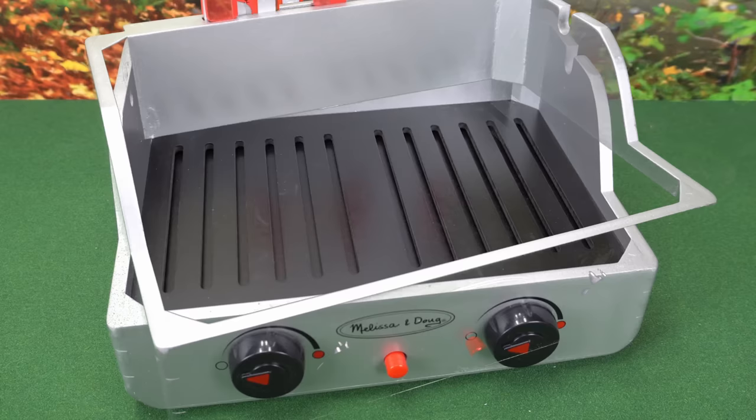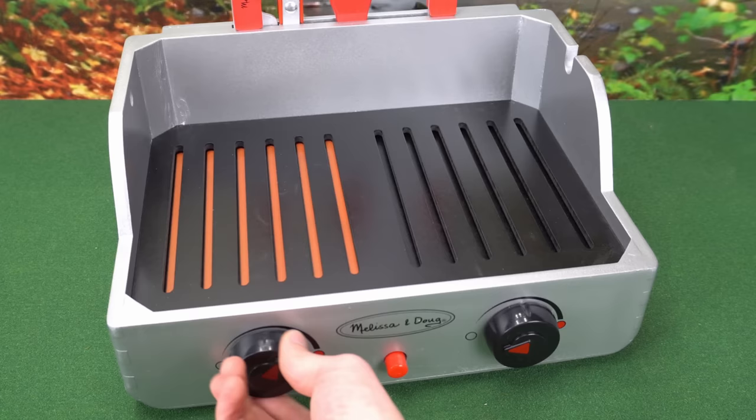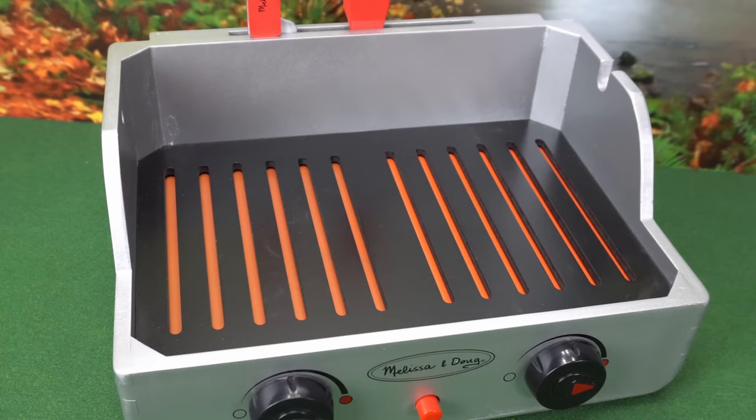Let's take a look at our grill. It has two burners that we can turn on and off. What does this button do? I don't know. We've got the heat turned up, so let's start cooking.